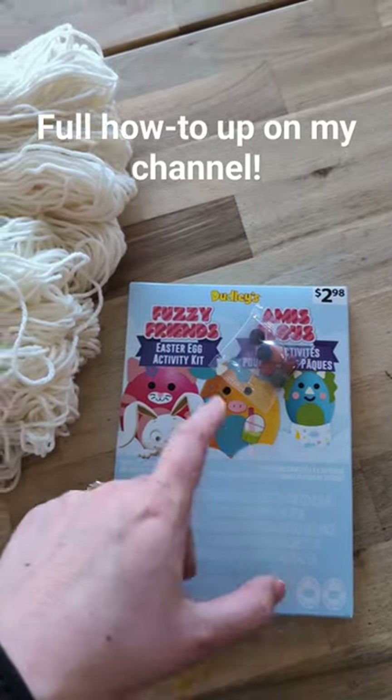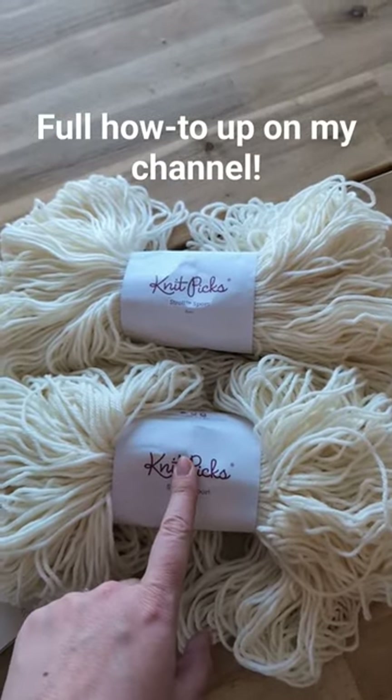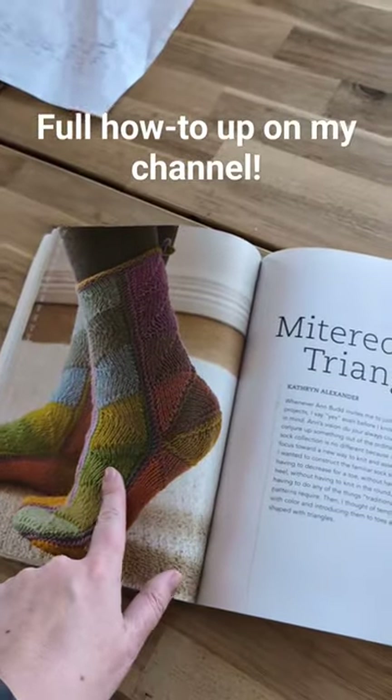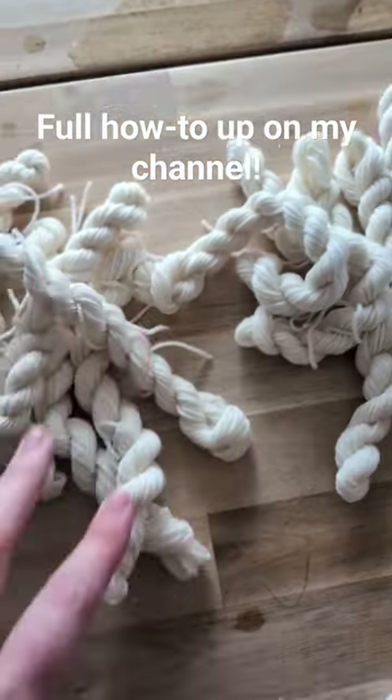I'm going to use these Easter egg dyes to dye this sport weight sock yarn from Knit Picks so that I can knit these mitered triangle socks.